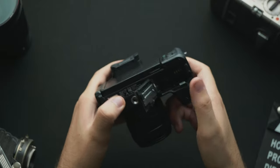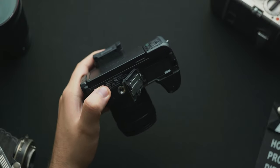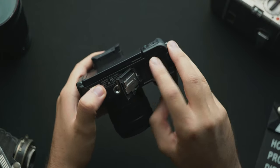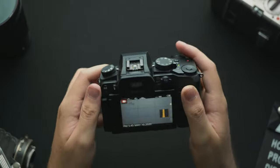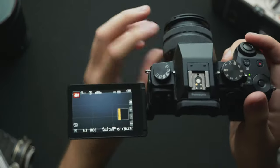Now let's jump into the settings. Just make sure you have a fresh battery in before we start, and this is where you can put in your SD card as well. I'll link the SD cards I recommend in the description. Let's turn on the camera with this switch up top — we have successfully turned on the camera.